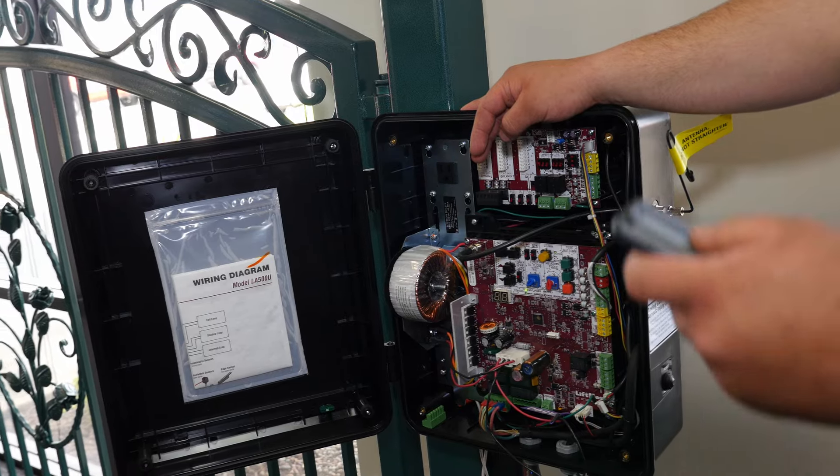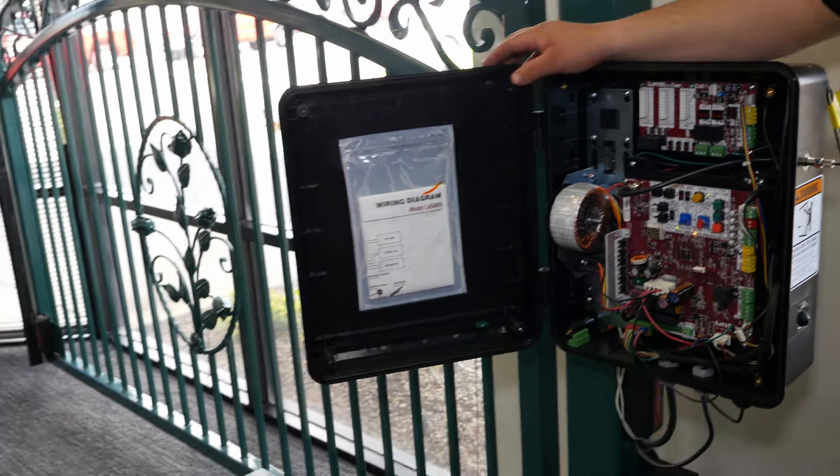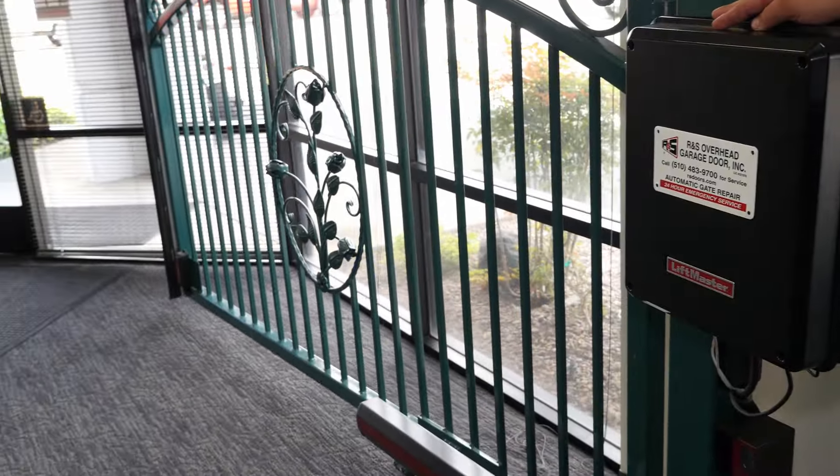Once you've done that, hit the remote again to test. This was an example using an LA500 but it may vary from manufacturer to manufacturer. If you have any questions you can call R&S.